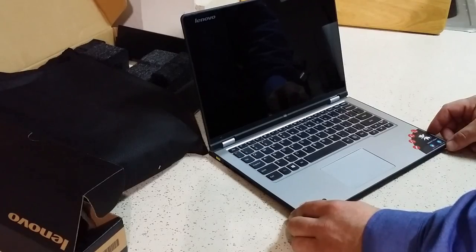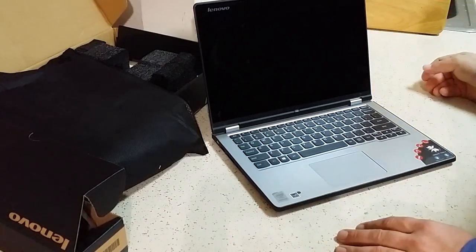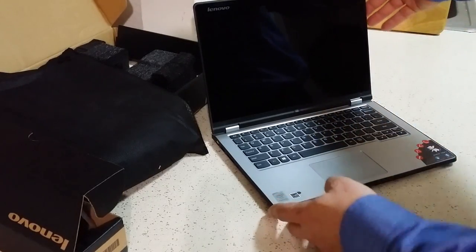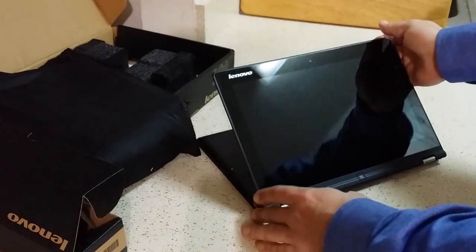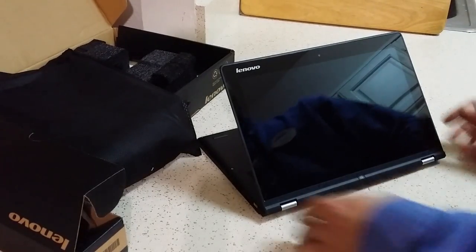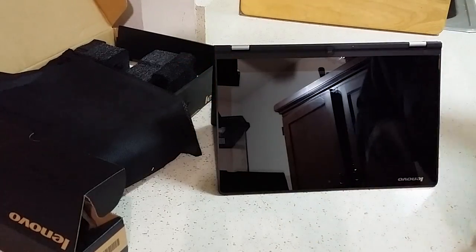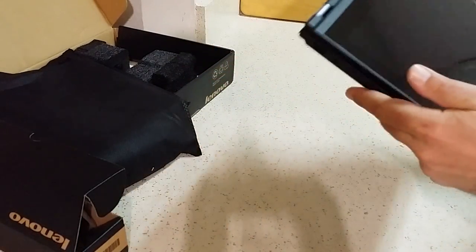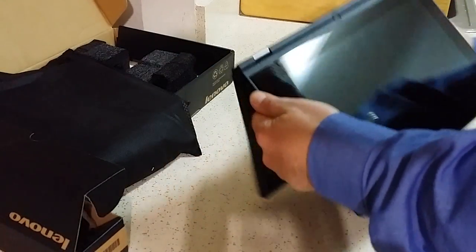What I really like about it is the ability to be in standard laptop mode. This is what they call stand mode — watching a video at your desk or whatever. Then there's tent mode that I like, and then the full-on tablet mode either way in your hands. So that's the reasons I decided on this one.